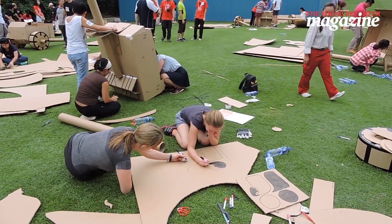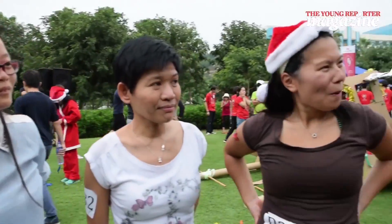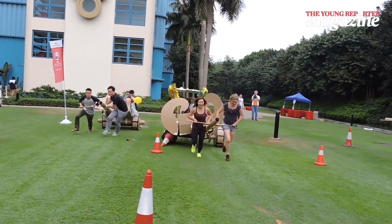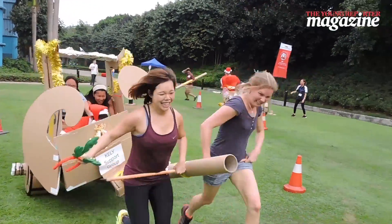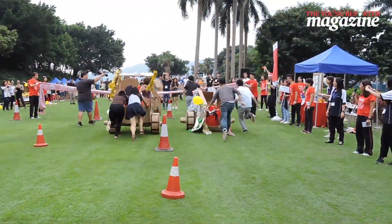We almost lost some wheels — they were sticky! When we were pushing on our first race, as soon as we started, we just broke, and we just looked at each other, and then just picked it up with our hands and just ran. And there are second prize...